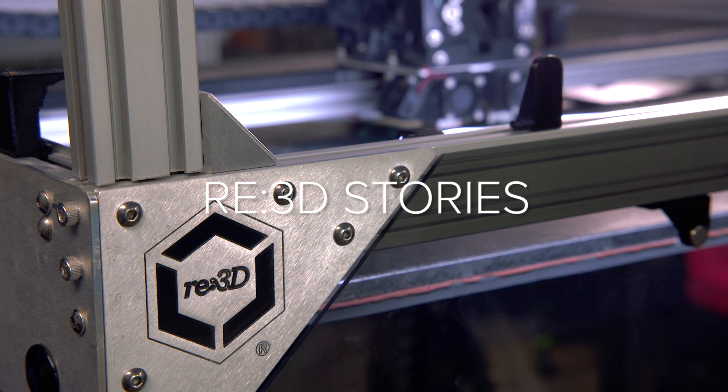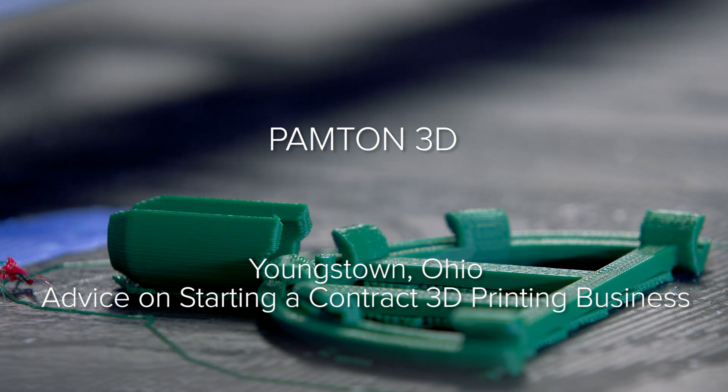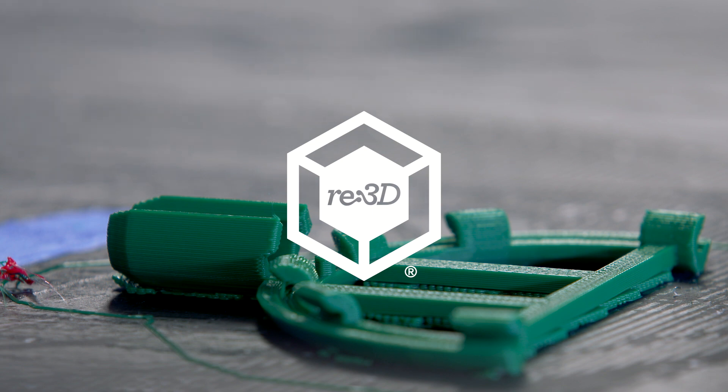Additive will teach you patience. Additive will teach you persistence. Additive will keep you on your toes 24-7. Make sure you have a lot of liquor in the facility. A lot of liquor.